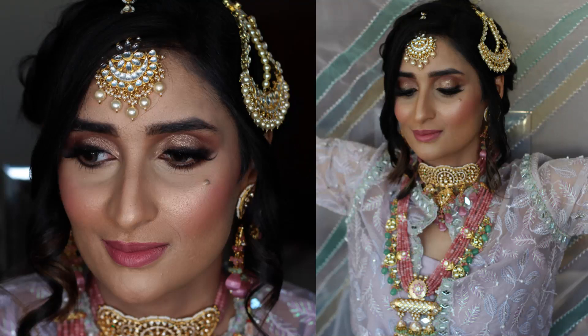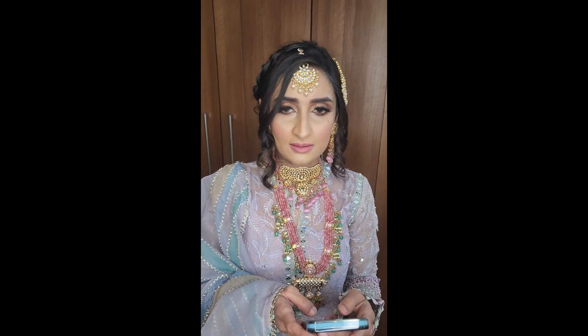Hello and assalamu alaikum everyone, I hope you're well. Welcome back to my YouTube channel, and if you're new here, please feel free to subscribe.